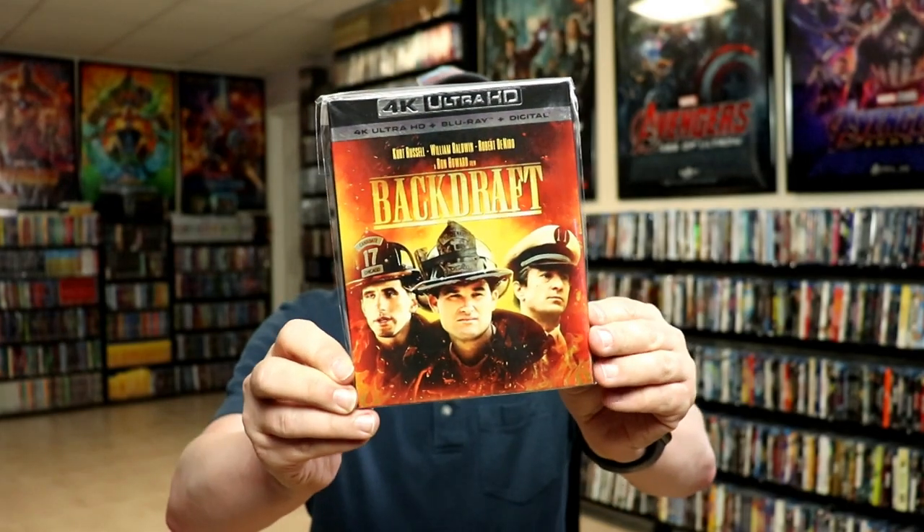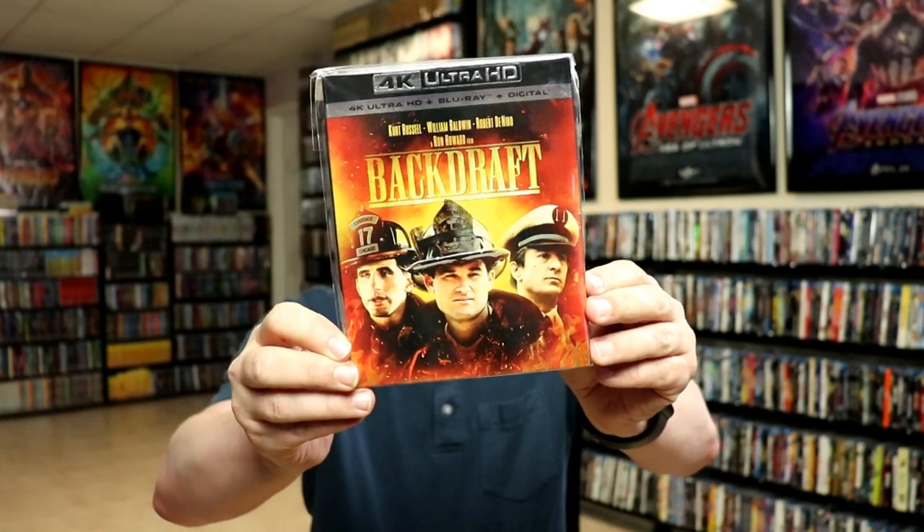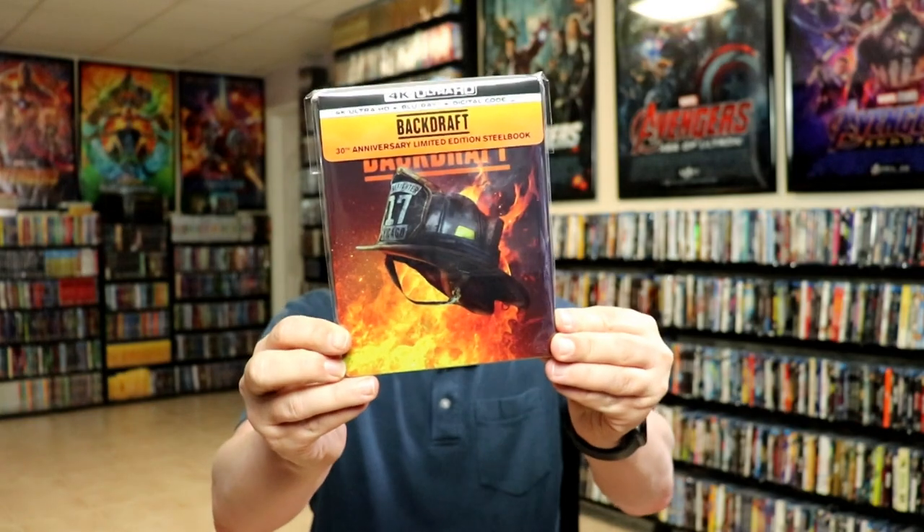Overall I'm really happy with this steelbook. I did want to take time to show you just the regular 4K release — this came out last year, maybe even earlier than that. Really nice looking artwork here on this with the slipcover, but I am happy to have this edition right here. I think it looks really great.